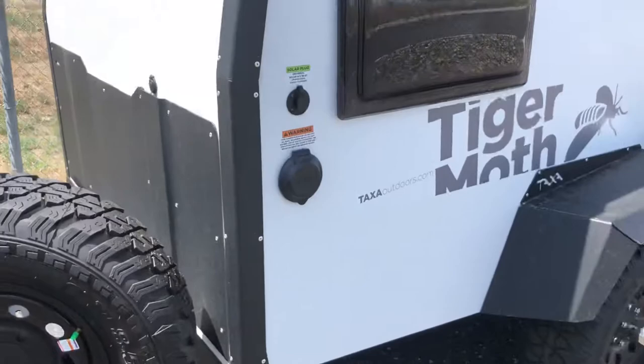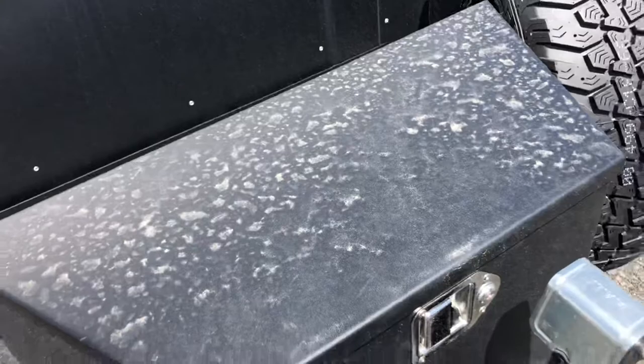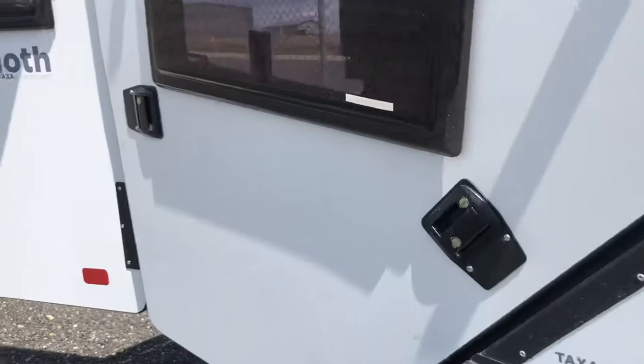There is a connector for a solar panel on the outside here. Those windows come out. You've got a spare tire and a nice lockbox for batteries or propane tanks.